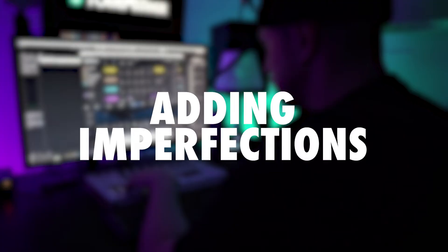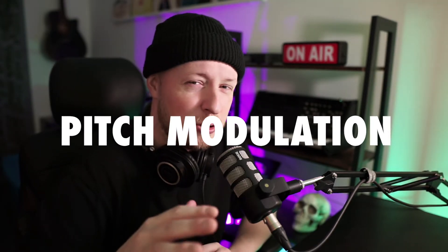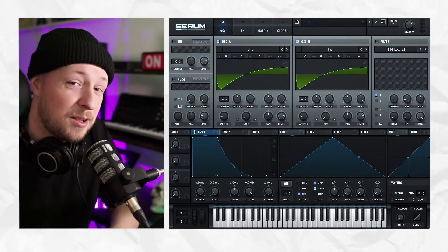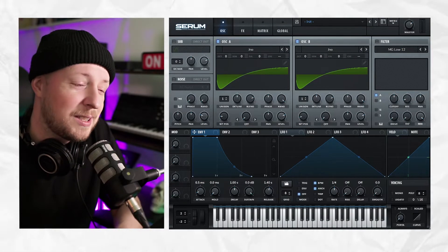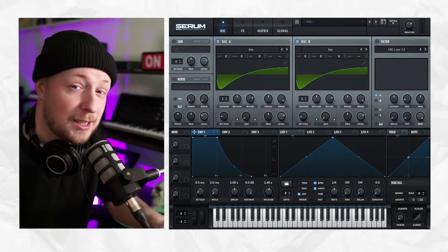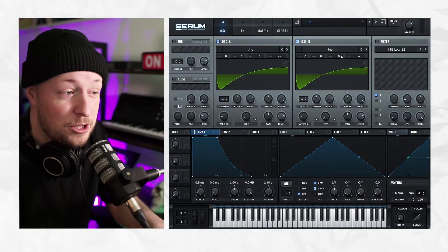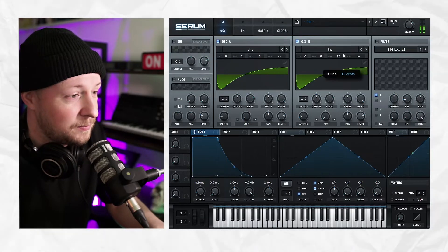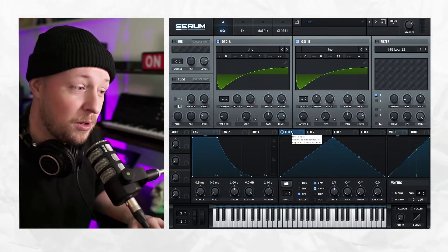Analogue synths possess certain irregularities and inconsistencies like filter instabilities, slight detuning, and subtle pitch modulation. So this is the most important part — adding imperfection. This is what creates the whole analogue feel. First, we're going to detune the second oscillator just a bit. Not too much, just like that.